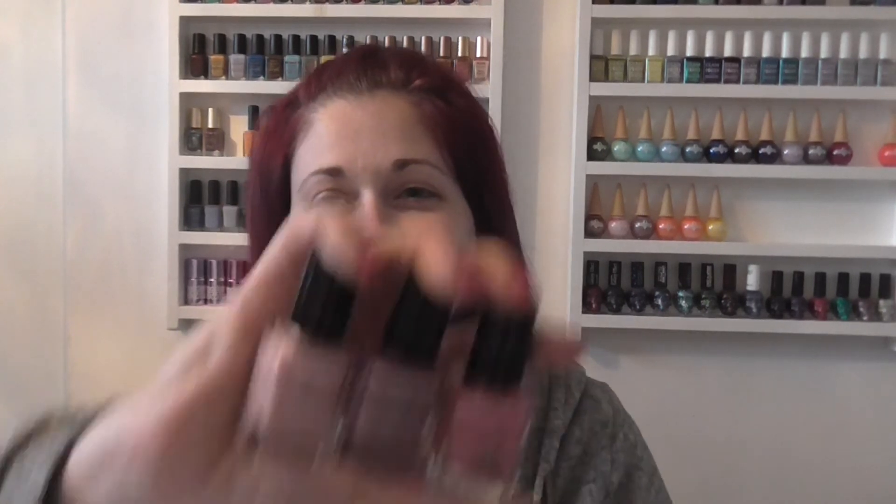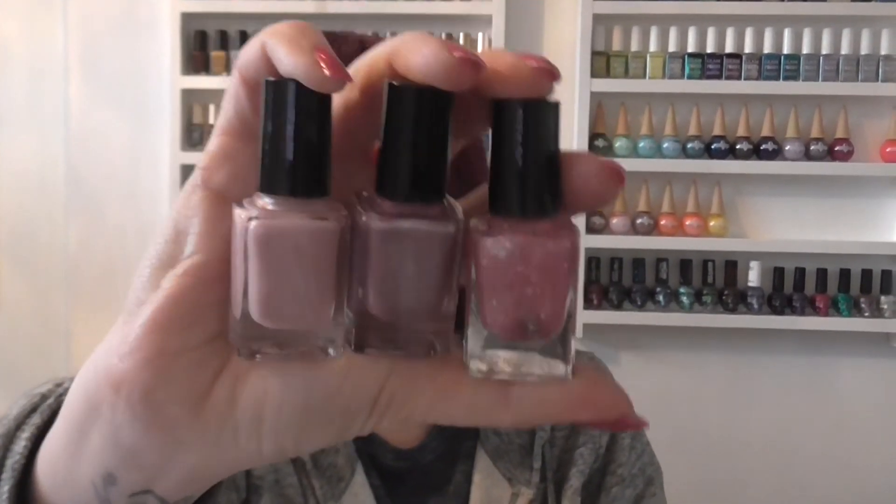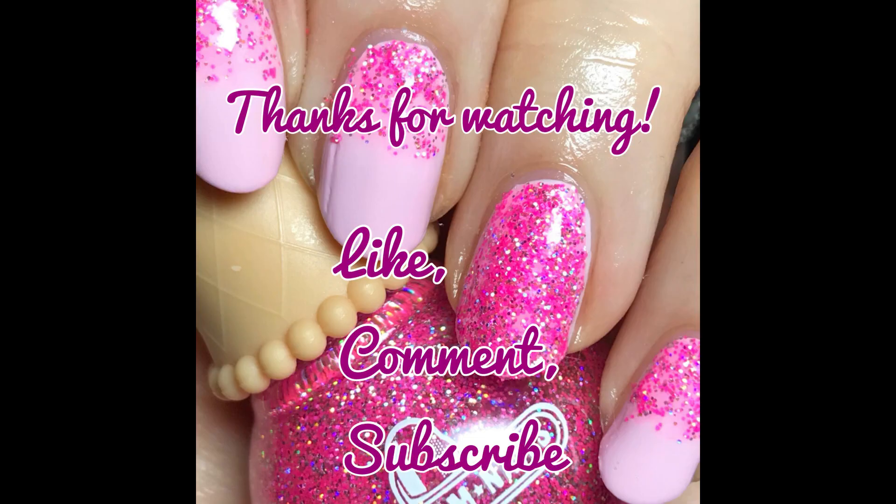Please make sure you go and check these polishes out, because like I say, all proceeds are going to breast cancer research, which is very, very important. I will link the website and everything you need down below, and I'll also link the Instagram because there'll be lots of pictures popping up on there over the next week or so. Thank you for watching, thank you Debbie for creating these beauties, sending lots of love to Mrs. Cronall, and I will see you next time. Bye!